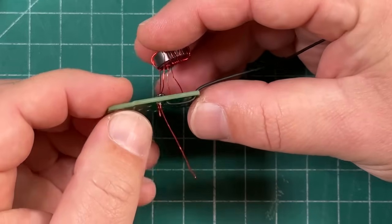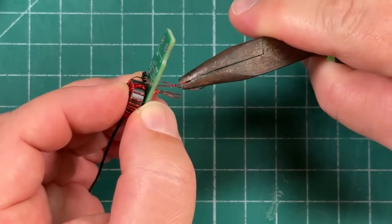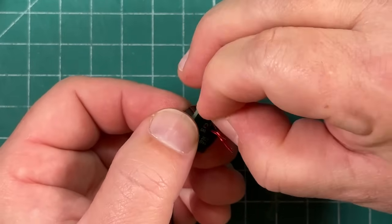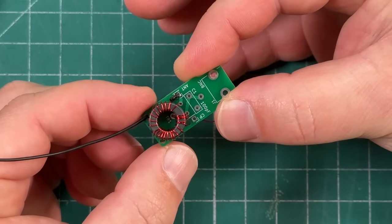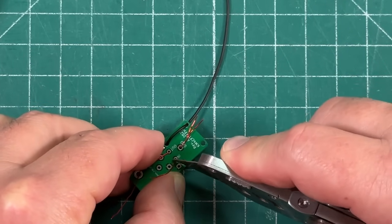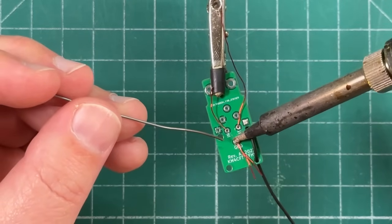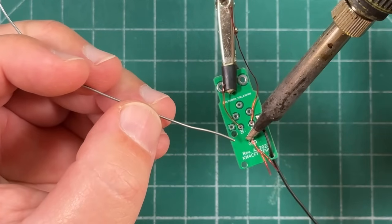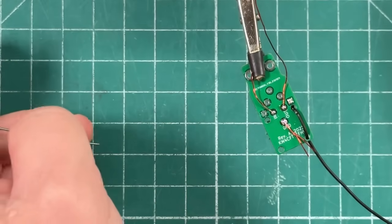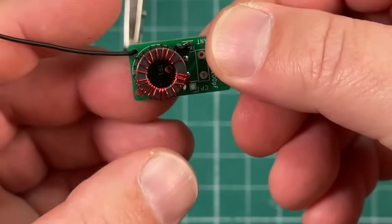Now that the toroid is seated in the PCB, I'm going to scrape a little more enamel off since I know exactly where they'll make contact with the pads. We can go ahead and solder these. Clip the extra wire off — and that is how that's done.